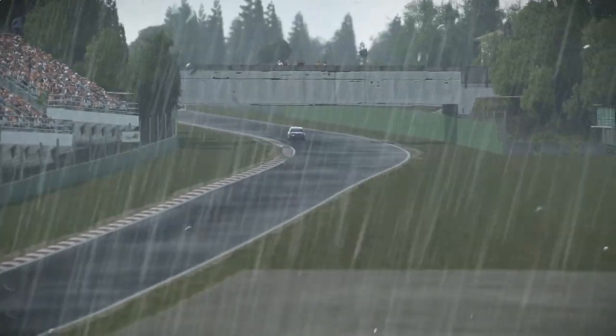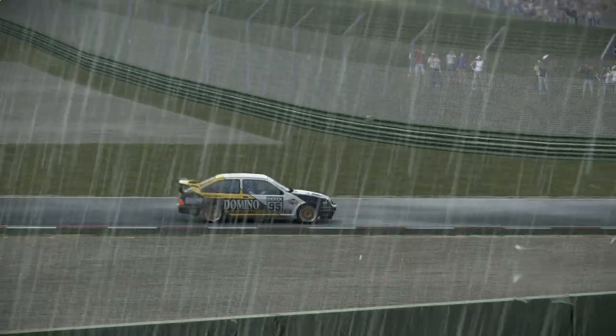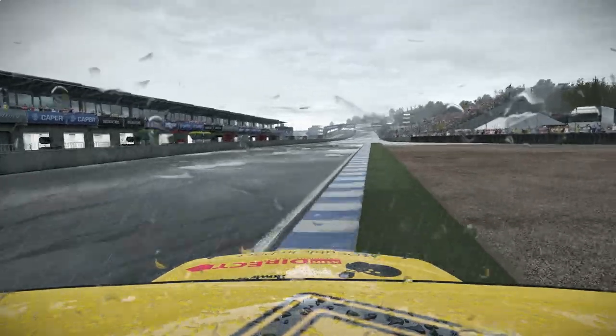There are two main types of drivers that emerge when driving in the rain: those that drive too slowly, and those that drive into the back of them. You can improve the car's setup and your attitude to driving in order to avoid becoming either one of them, but racing in the rain will always be an inherently risky undertaking.